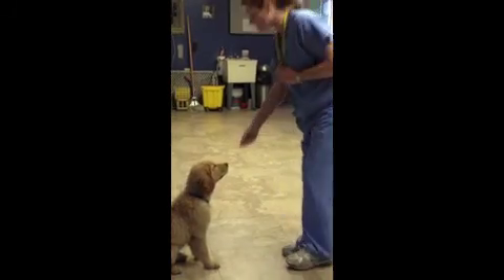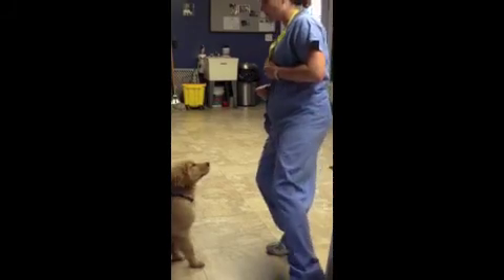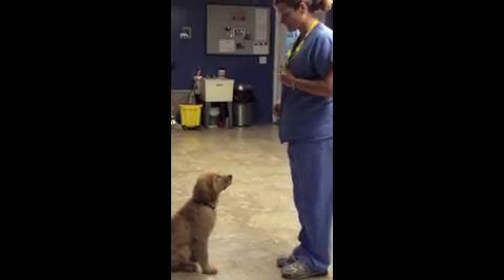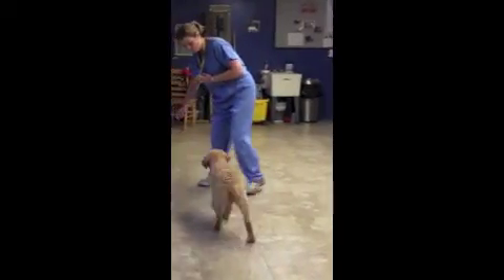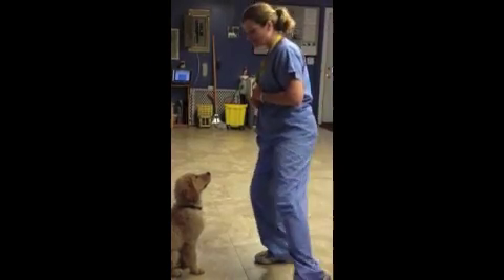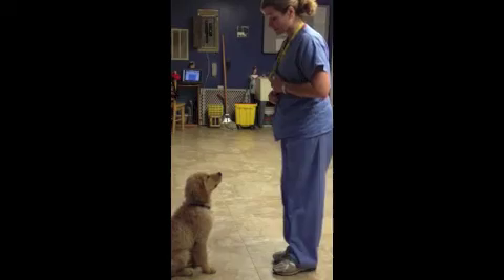Most of this is just getting repetitions in — the more they do it, the more solid they are with it. He moved right back; I'm not going to click. I'm going to ignore it and wait until he does it right. Good boy. Same thing, we're just going to move it a little bit more. Now we're going to progress a little bit — he kind of has an idea that when I move, all I want is him to really stay there.